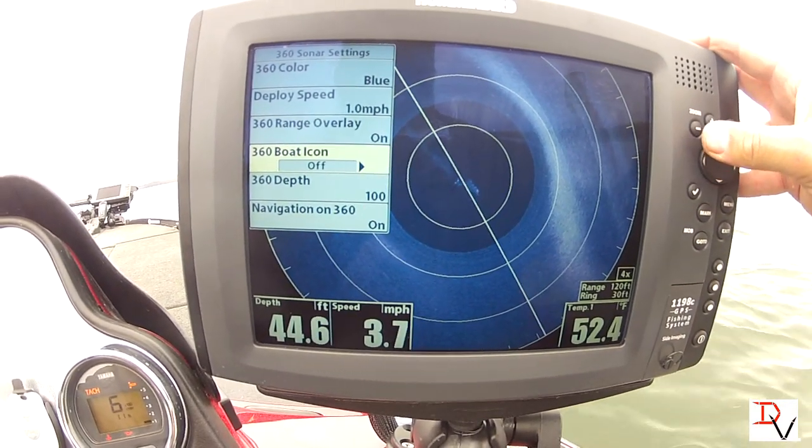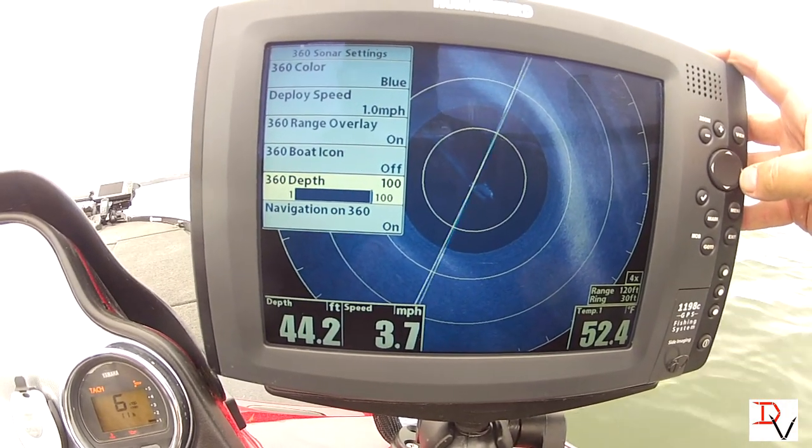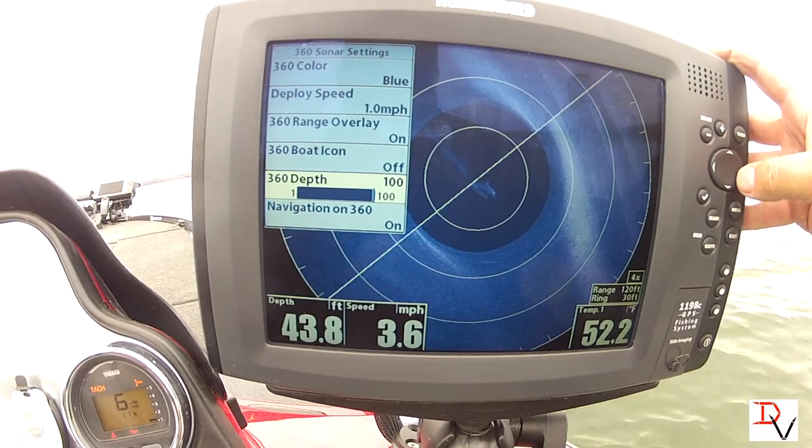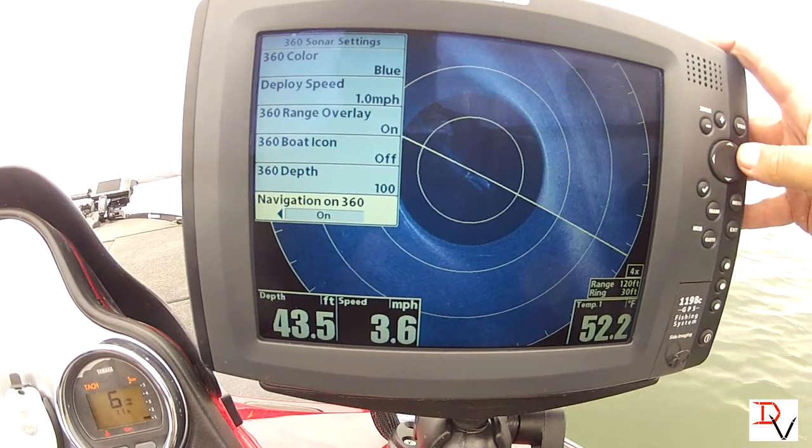You can turn the boat icon off if you want to see without it. You can adjust the maximum depth that the 360 imaging will look. You can turn navigation on or off.